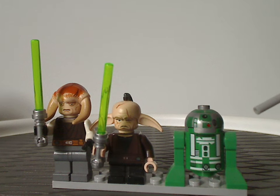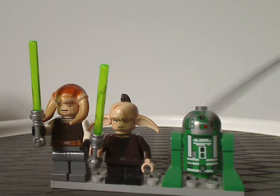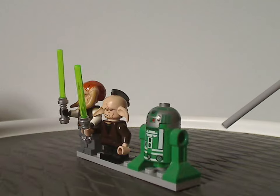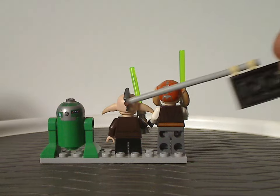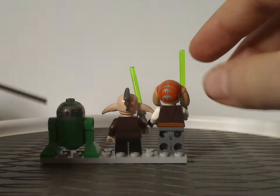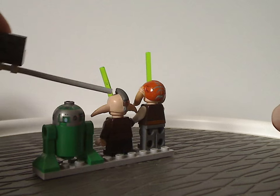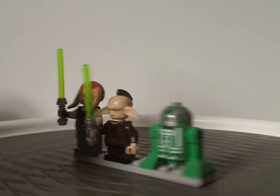Last is the Astromech droid R3-D5, whose torso printing is about the same as R2-D2 and most other Astromech droids, but all in green. The main pieces are all in regular green, nice to see there. The back torso printing and back head printing on R3-D5 are all quite good. Even Piell also has a back ponytail piece, which is also quite impressive despite being soft rubber.